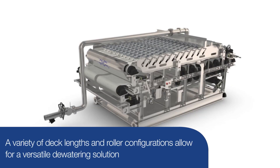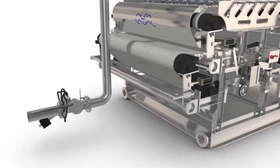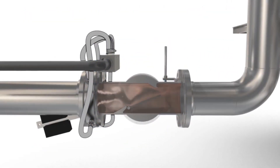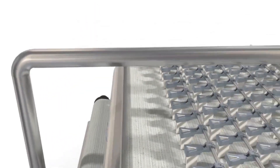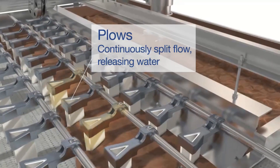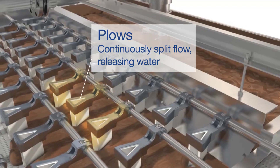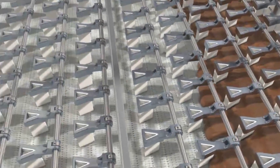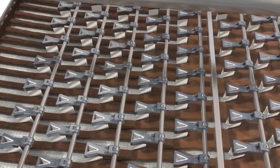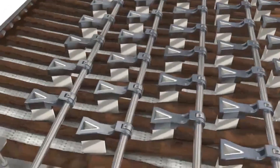The G3 is a time-tested and versatile dewatering solution. The belt press dewatering process begins with an integrated polymer mixer. The product enters a distribution zone and is spread evenly over the width of the gravity deck. Plows, also called chicanes, continuously split the flow into rows, which starts the process of releasing water from the product. The continuous porous belt allows water to escape and drain into the collection pan.